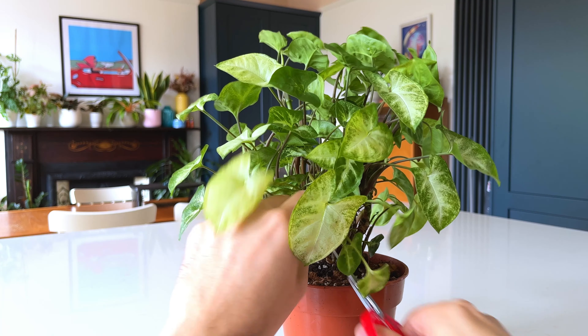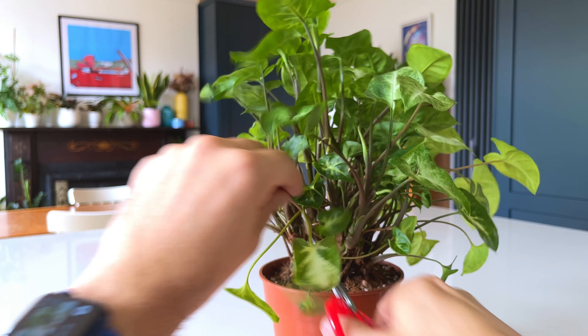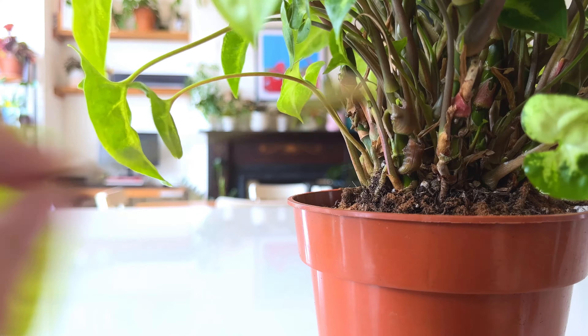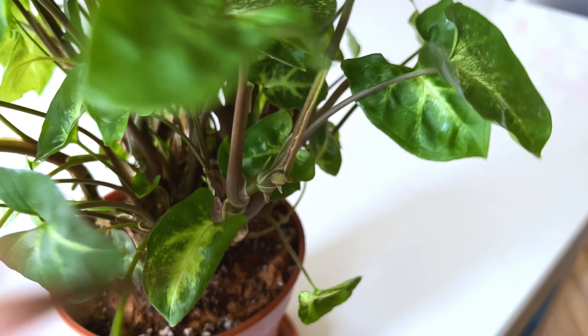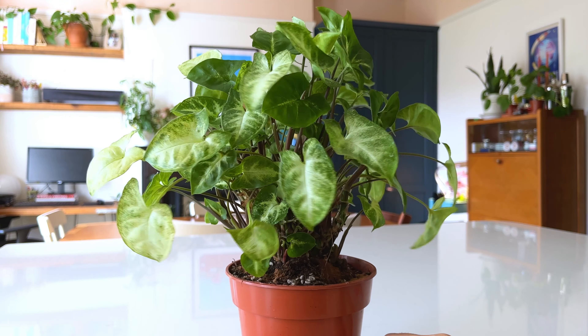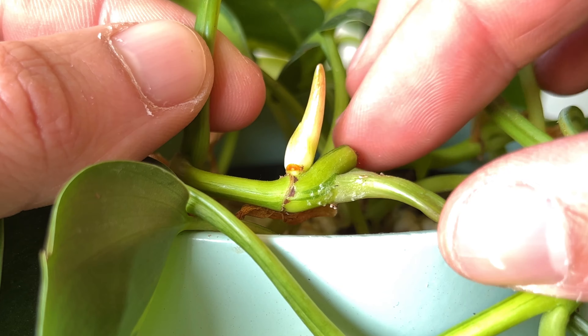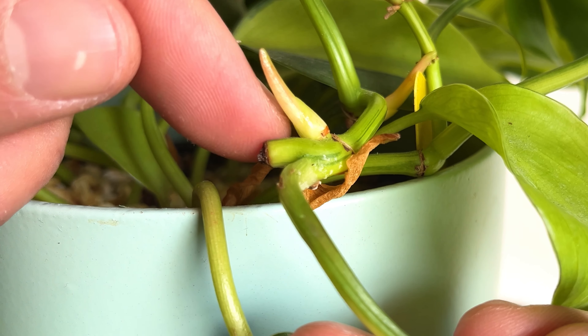The truth is that pruning your plants is one of the best things you can do for them, and a really important habit to get into if you want healthy looking plants. You may fear making cuts on your plants, but pruning the stem will not kill that stem. In fact, the opposite is true — in most cases your plant will send out two new shoots on the part of the stem where you made the cut.